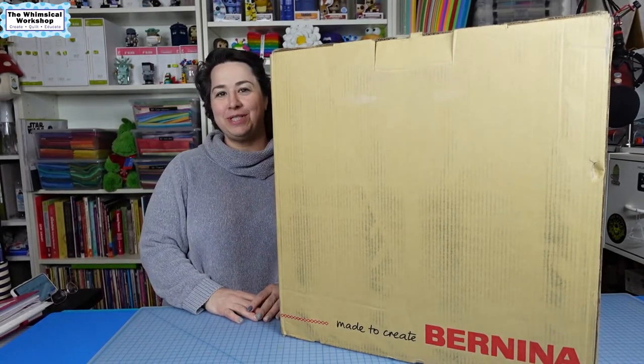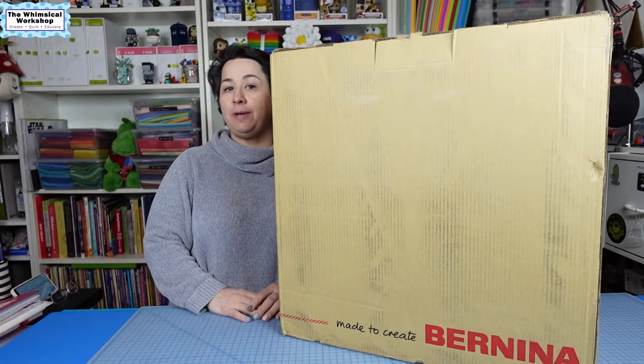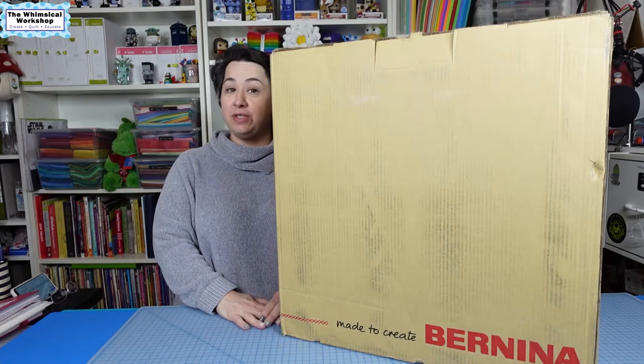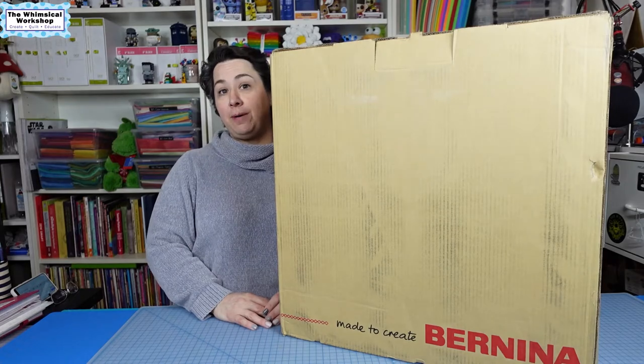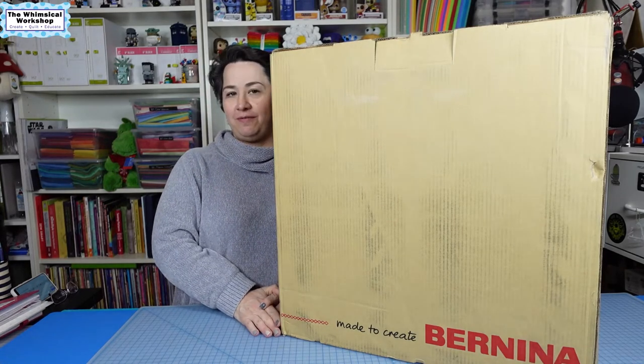Hello and welcome back to the Whimsical Workshop. This week we have some really exciting news — we are partnering with Benartex Fabrics to shoot a series of videos for their YouTube channel. Make sure you go out and follow them on YouTube. To do that, their partner company Bernina sent me this machine to sew on for all of the videos.